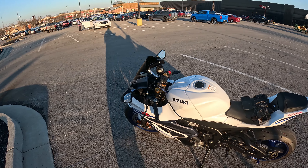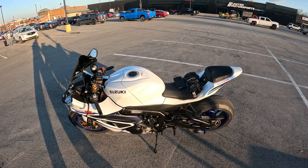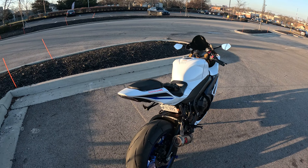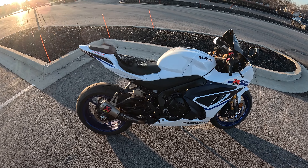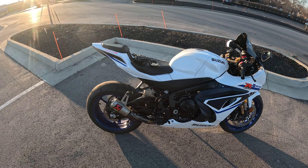Anyway, this little video is basically to get y'all's opinion and comments. This is a 2023 GSX-R1000R — Pearl is what I call her. I've got the Akrapovic slip-on. Next project is definitely putting a full exhaust on — titanium full exhaust. That's going to be my next big project.